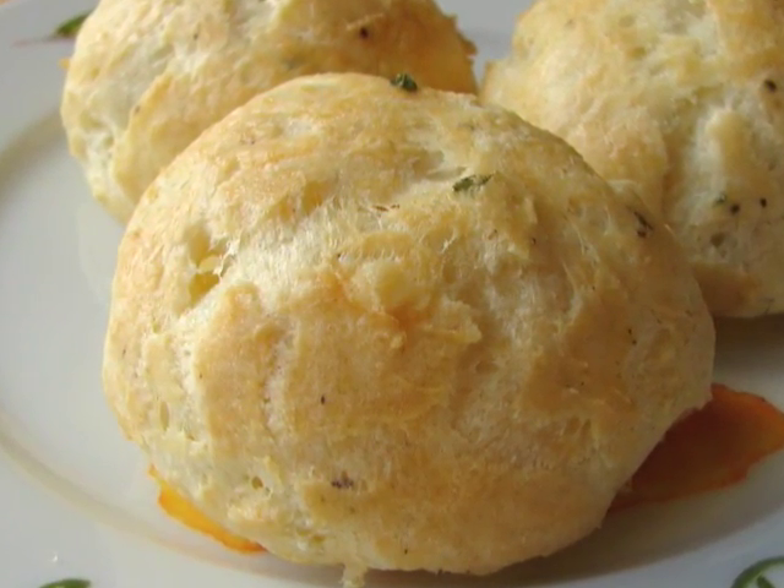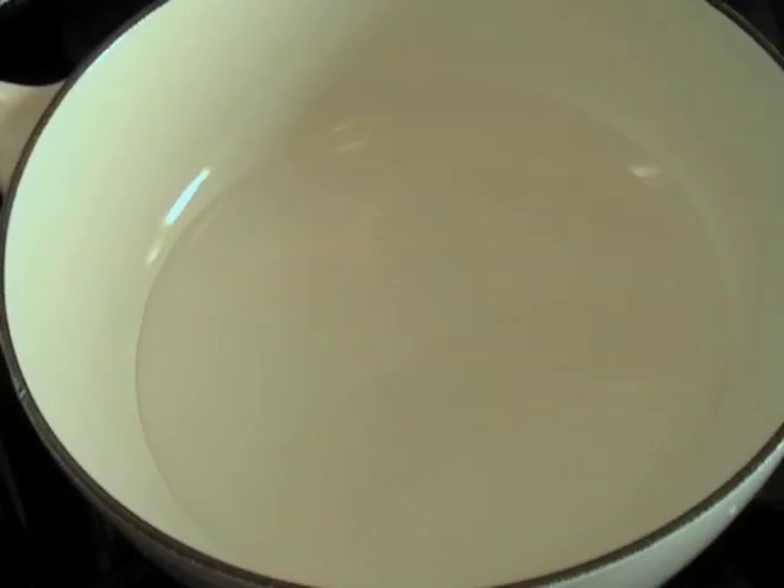Gougere is a French puffed pastry. In America here, we call them cheese puffs. Very simple dough.